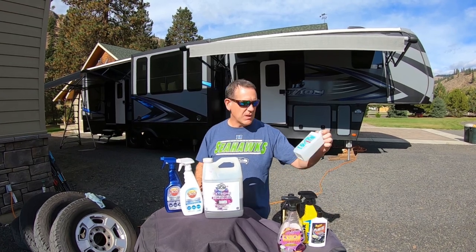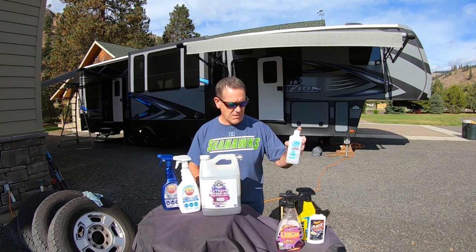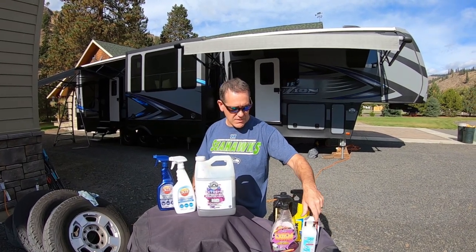We had a lot of sap, so I found rubbing alcohol just works the best to get that off. I actually just got done doing that and it worked really good.